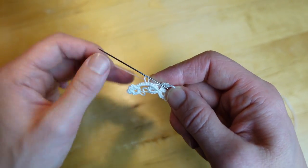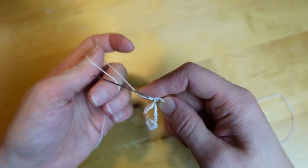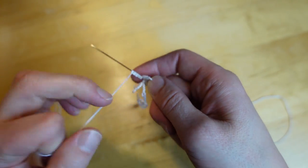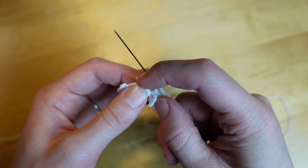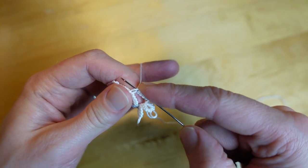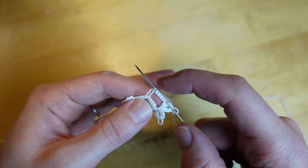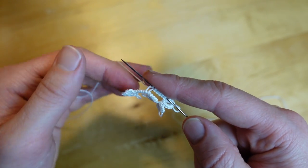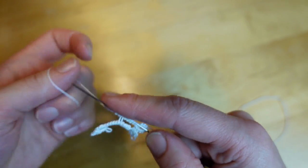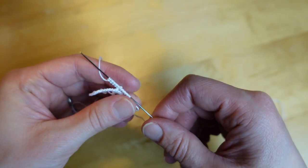Then we're going to reverse our work and make the second large chain — same number of stitches. After you have five double stitches, you're going to join to that previous picot of the previous large chain. You can use a crochet hook or the tip of the needle, whichever works best for you. Then make five more double stitches and slide your work off the needle.